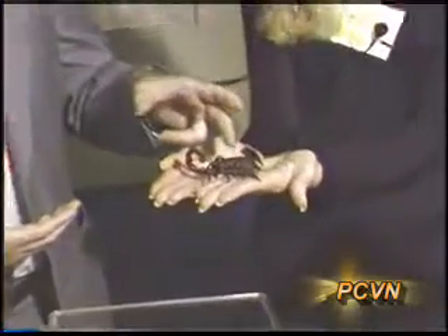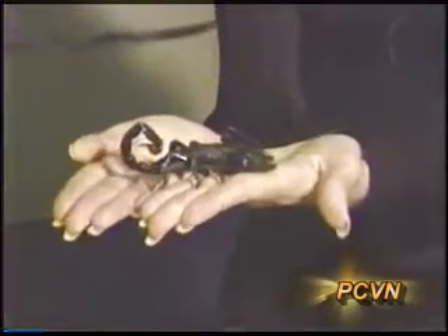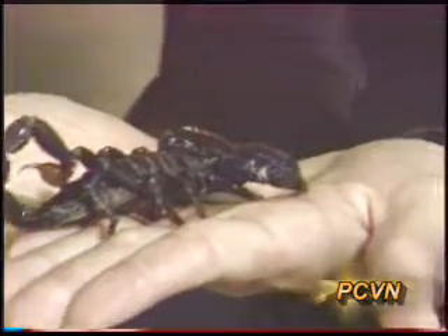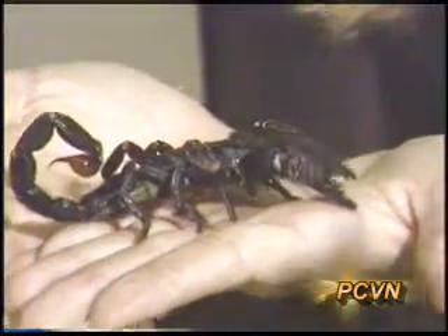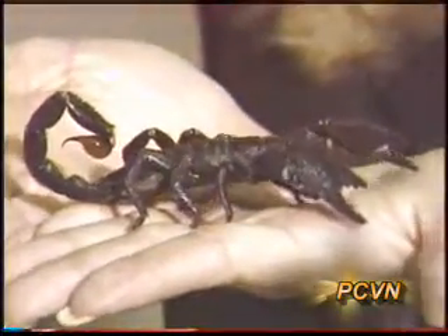They carry their young around on top of them, and they also show up under fluorescent light — that's one of the ways we collect them. This one comes from Asia, so I only collect the ones in the southwest.